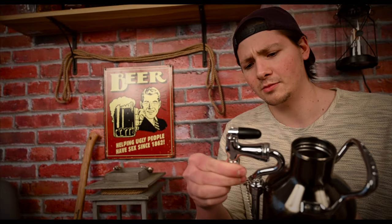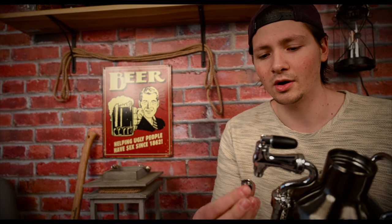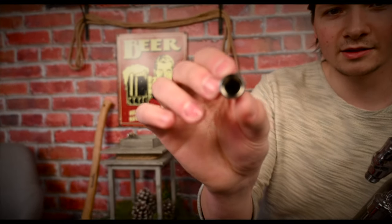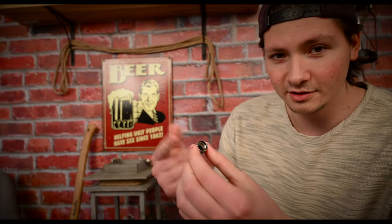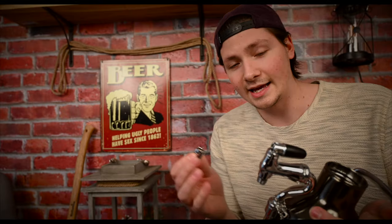If you've ever had a stout beer, a nitro stout beer at a bar — this is the key right here. It's like a little flow restrictor. This one has five little holes and a little spinning disc as you pour, and this is essential to get the cascading bubbles. If you've ever had a Guinness on tap, you know what I'm talking about.